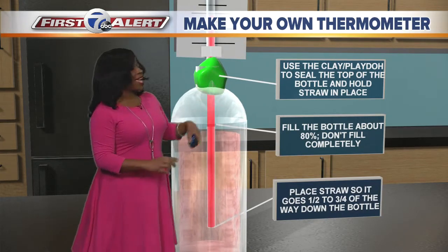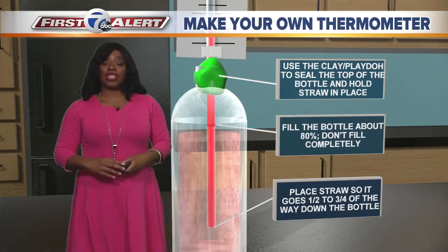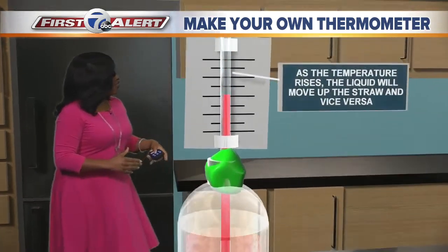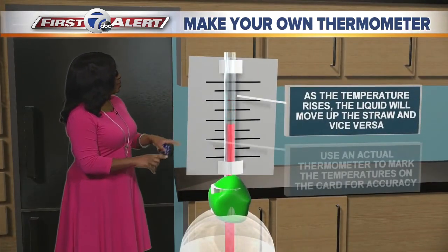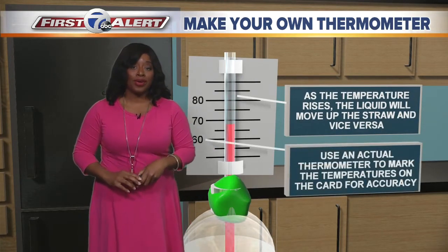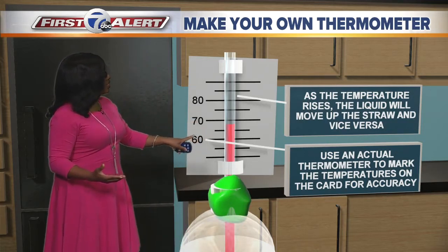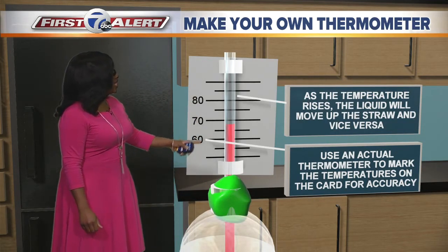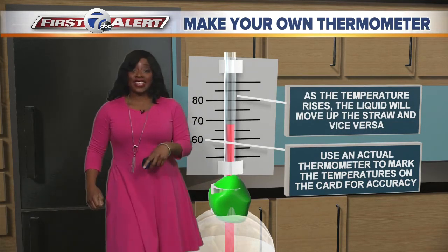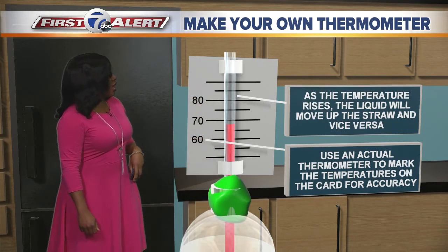Then take that play-doh or modeling clay and create a seal around the bottle and the straw. This will help keep the straw in place and seal the bottle. If you have a marked index card, great — put that on the straw. If not, mark it before you put it on the straw using an actual thermometer so you can get the measurements right. You can see we're doing it by tens on the big lines and the little lines are fives. As the temperature goes up and down, you'll see the water rising up and down the straw in the thermometer.